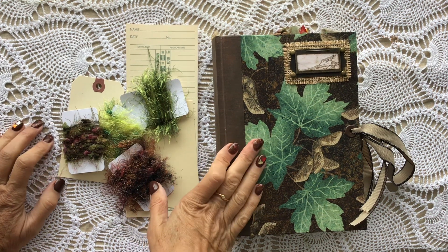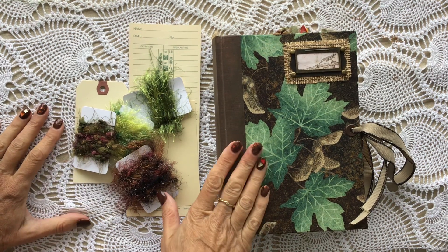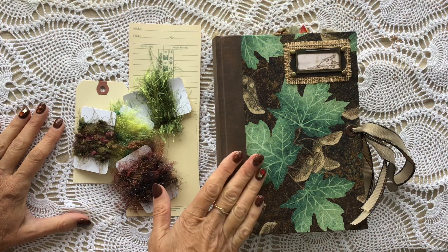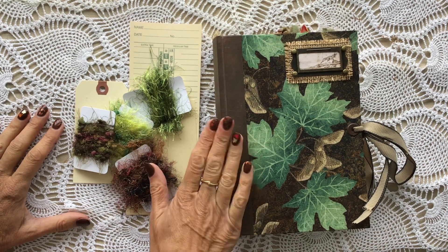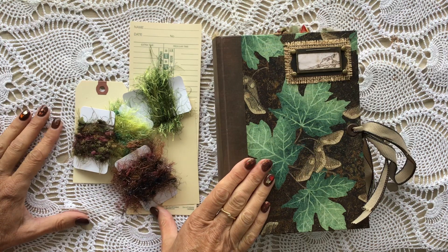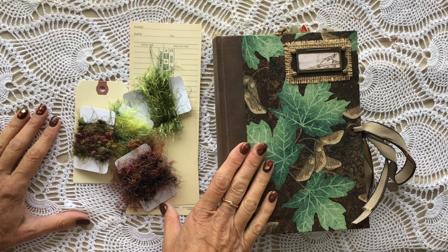Hello, good morning everybody. Thank you for coming to join me today. I just wanted to share with you my latest project. I was approached by Isa from Dots Inspiration — I'll link that below — and she asked me if I would make a journal from one of her kits. The kit that she sent me was her woodland kit, and I will put a link to that below. Thank you for the opportunity; I really enjoyed working with your kit and I'd like to show you what I've made.